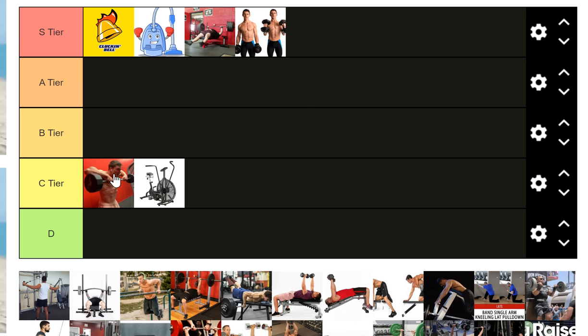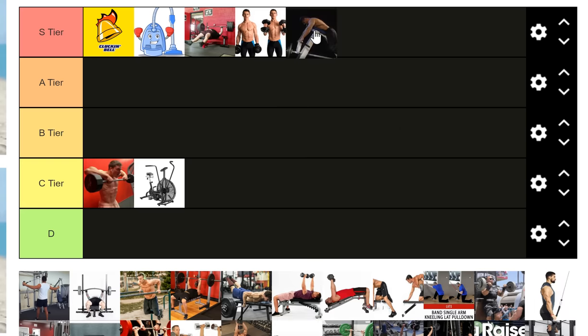Upright rows — contrary to popular belief, they are not intrinsically bad for your shoulders. No movement is inherently bad for any body part provided you load it sensibly and use form that is proper for you. The reason it's in C tier is that it does a lot of things — works your upper back, shoulders, rotator cuffs, rear delts — but it doesn't do any of those things very well compared to something like a seal row, which is an S-tier exercise.